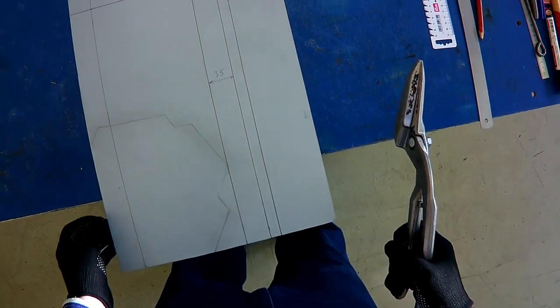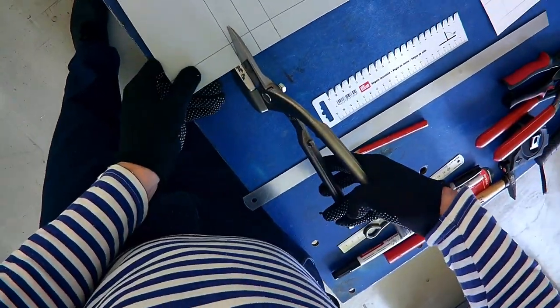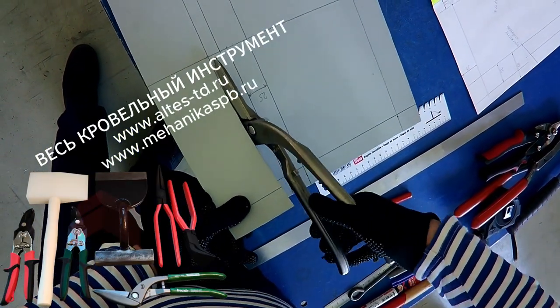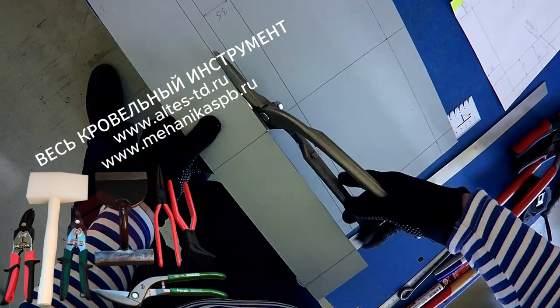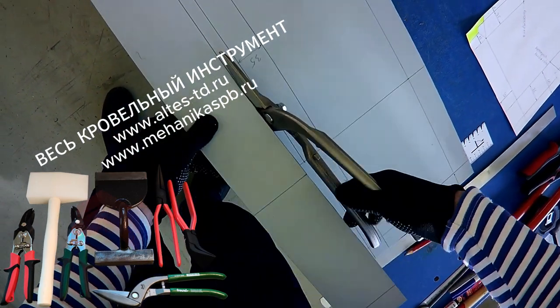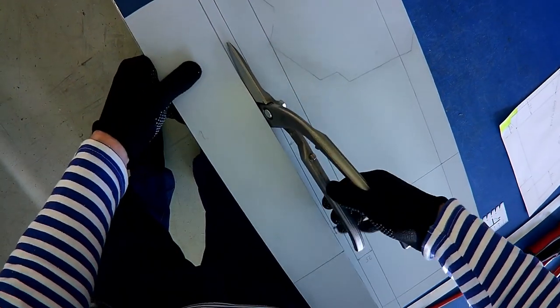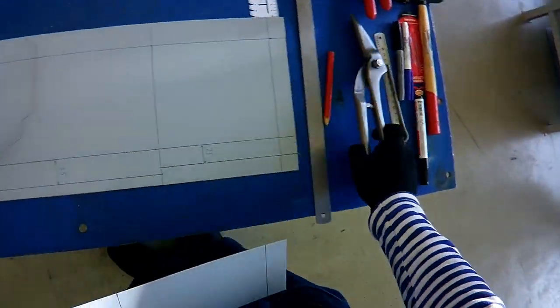Для того, чтобы нам завершить процесс, мы лишнее отрезаем при помощи ножниц Перкан. Ножницы Перкан — отличные ножницы. Их можно купить на altestd.ru или на сайте mechanika.spb.ru.